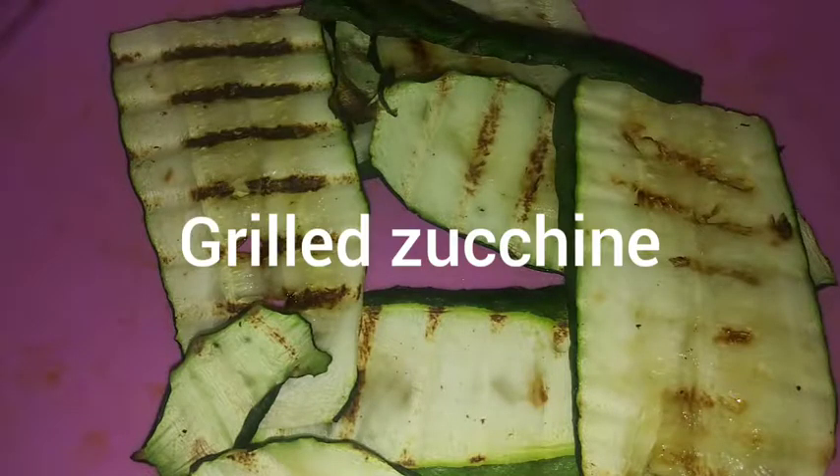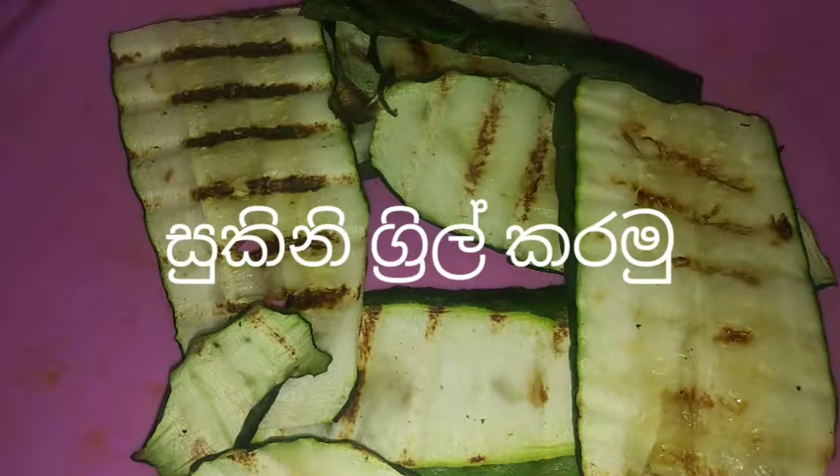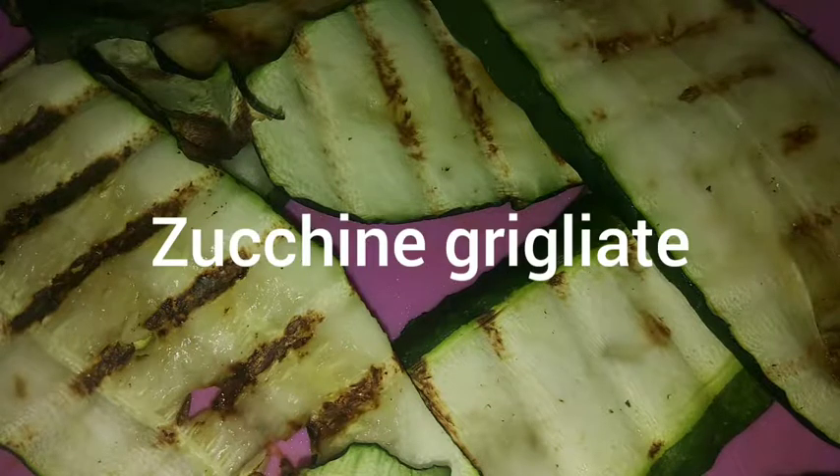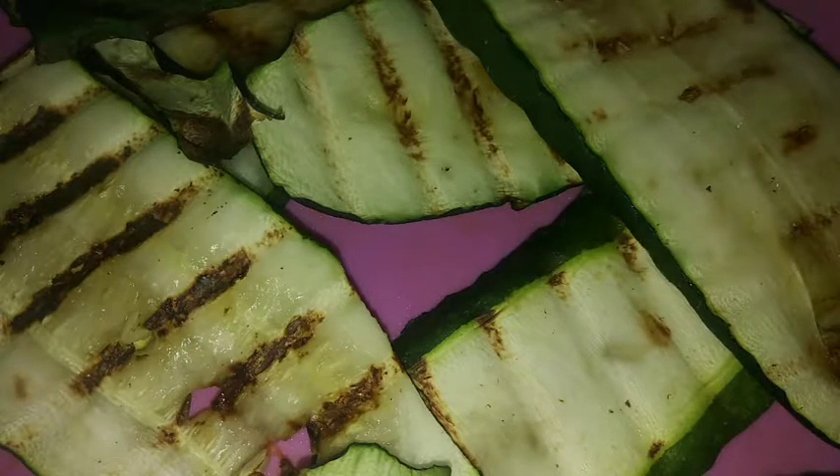Hi everyone. I have a video about this video. We have a grill of zucchini. But why don't we have a grill of zucchini? Today, I'm going to grill zucchini.